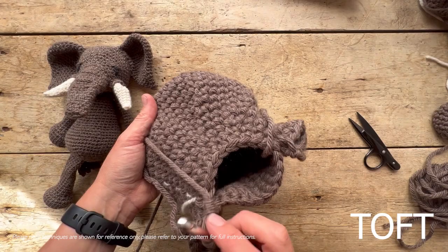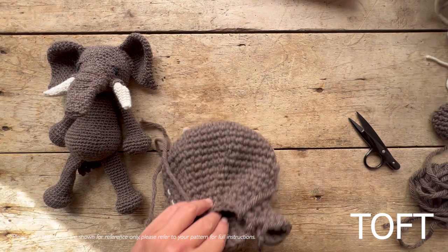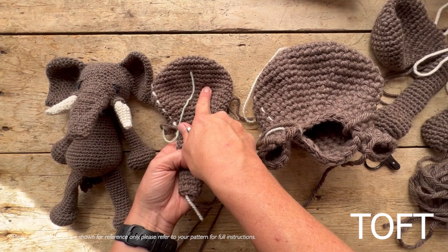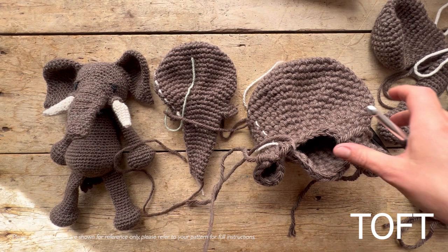I'm working on a chunky yarn here on an 8mm hook, which will make an absolutely beautifully huge Albus the Elephant. Now I'm going to swap back to one I've already made — this one here is in double knit yarn, standard size, using a 3mm hook. This next one is in Aran on a 5mm hook. You can see the scale increases as you go up those hook sizes — exactly the same pattern, just increasing the thickness of the yarn and a matching hook.